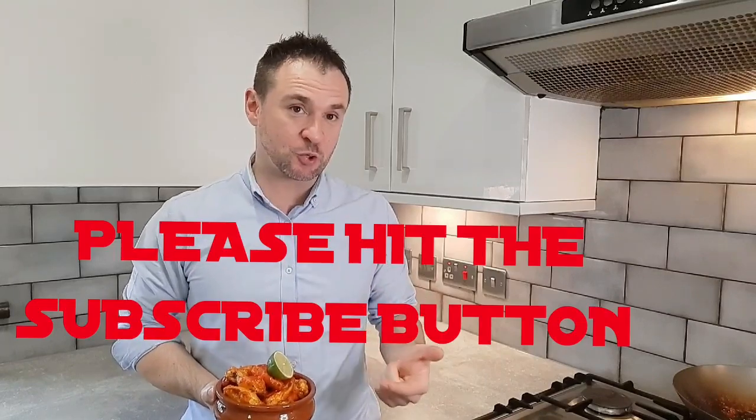Thanks everyone for watching today's video, I hope you enjoyed it. Please give this a go. If you are enjoying my videos, please give me the thumbs up and please hit that subscribe button. I look forward to seeing you all again soon.